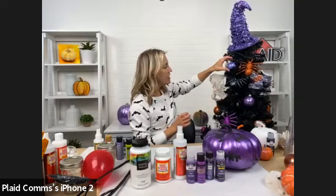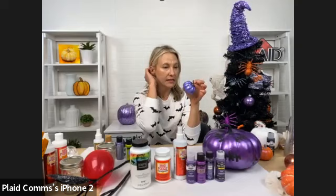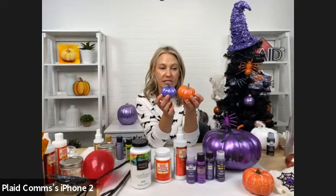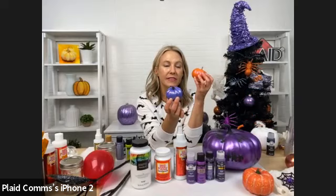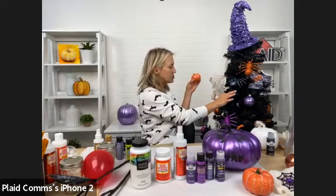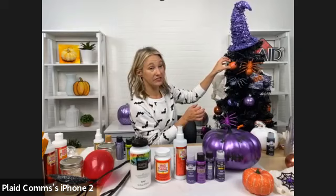You can actually make the ghosts so they hook onto the tree, kind of floating in there. We also have some mini pumpkins — Michael's has these in variety packs. We took just some regular faux pumpkins, painted them with Color Shift. It shifts in the light — that beautiful purple and iridescent, almost like an opal color. These are great because you can just pop them right inside your tree.